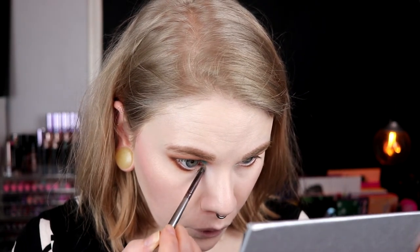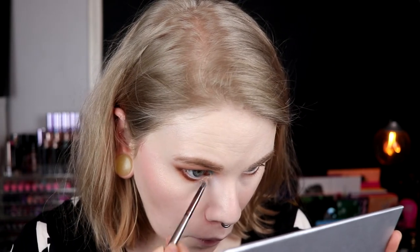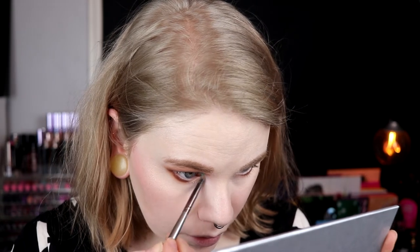I think it would be okay without spraying, but I have set my under eye concealer so… Maybe this was a bit lighter than I expected it to be. I think I will have it like this. So I will put on mascara, something in my wash line — I think I will take something blue — and then try to choose a lippy. I have no idea what to take on my lips.